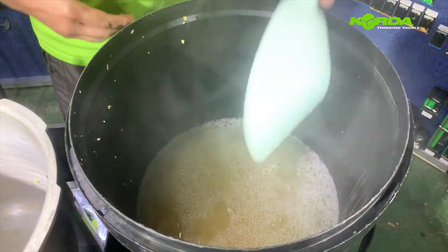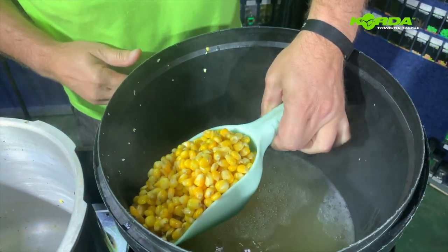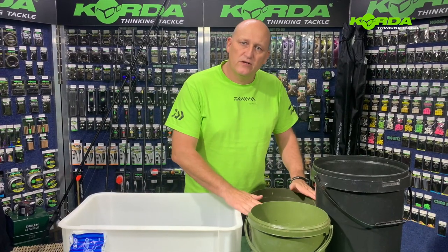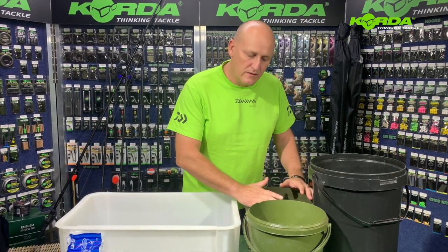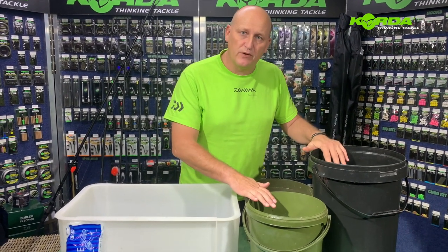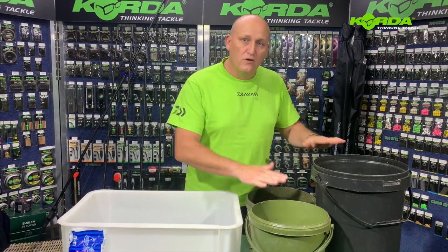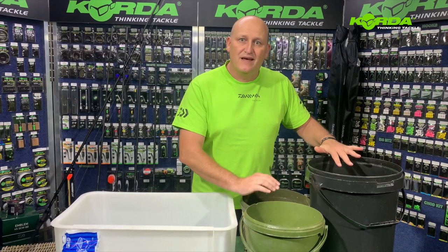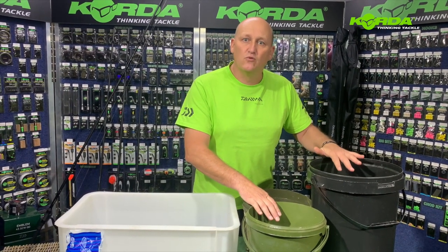These particles just need to cool down, and once they do I'll show you my twist to this whole thing. I always keep my particles separate until the time I'm ready to pre-bait them, so they'll remain like this until I put them in the bucket, add the salt, and go out on the boat. I've got less than five liters of each particle, which is more than sufficient for a whole weekend session.